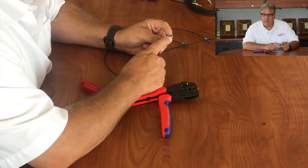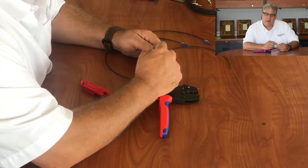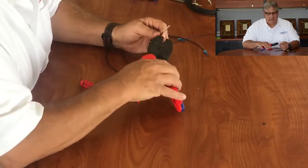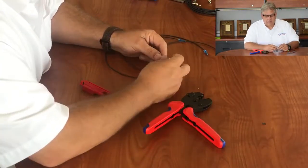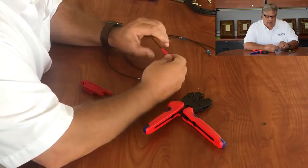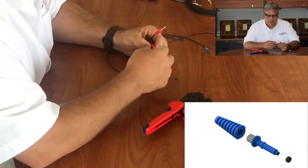It also allows you to swage the end of this connector, something you can't do with our molded plastic version. You still get the same sealing function, but you also get sealing of the fiber itself to the connector. Once that's done, you can crank the back of it - it's a standard 2.9 millimeter hex - and now this connector has about 90 newtons of pull-off strength onto the cable.